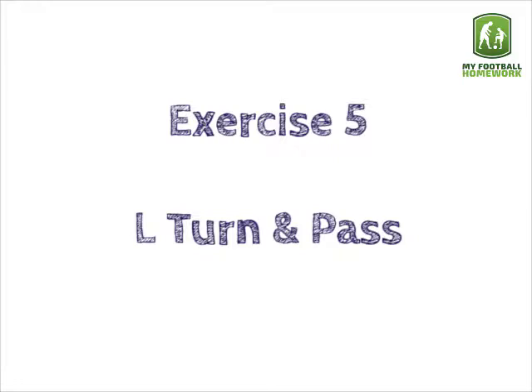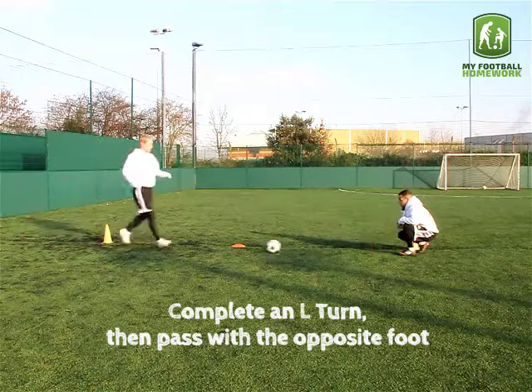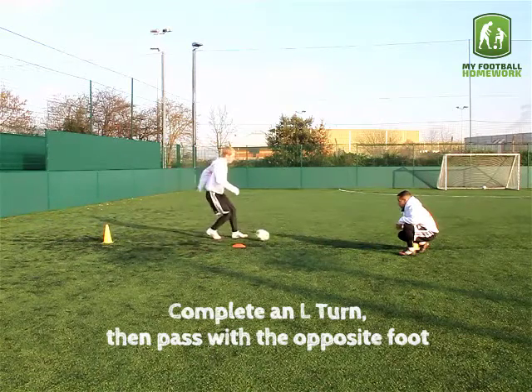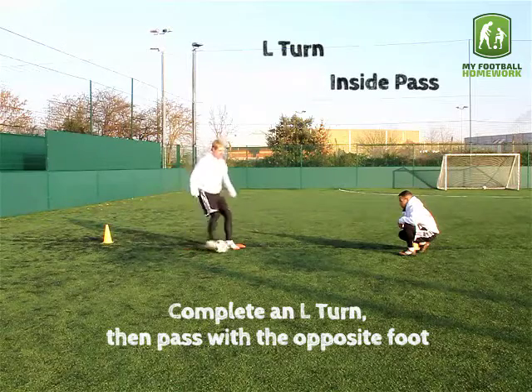Exercise five: L-turn and pass. Complete an L-turn then pass with the opposite foot. L-turn, inside pass.